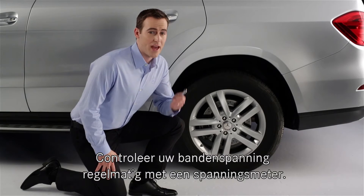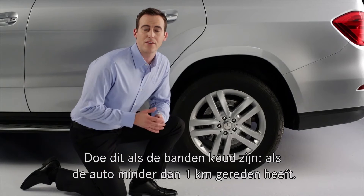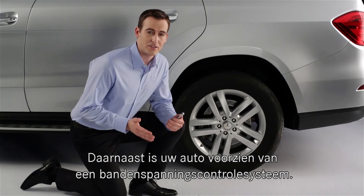We recommend that you check your tires with an accurate pressure gauge frequently. You should check them when they're cold, meaning the vehicle has been driven less than a mile or so. In addition to using a handheld gauge,